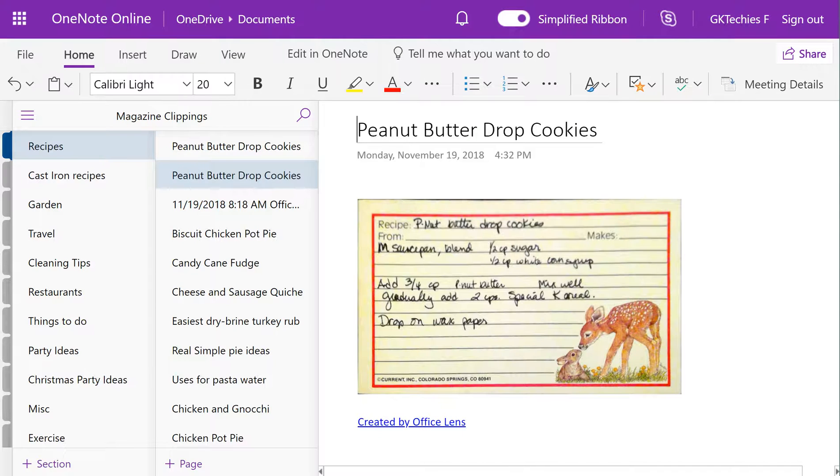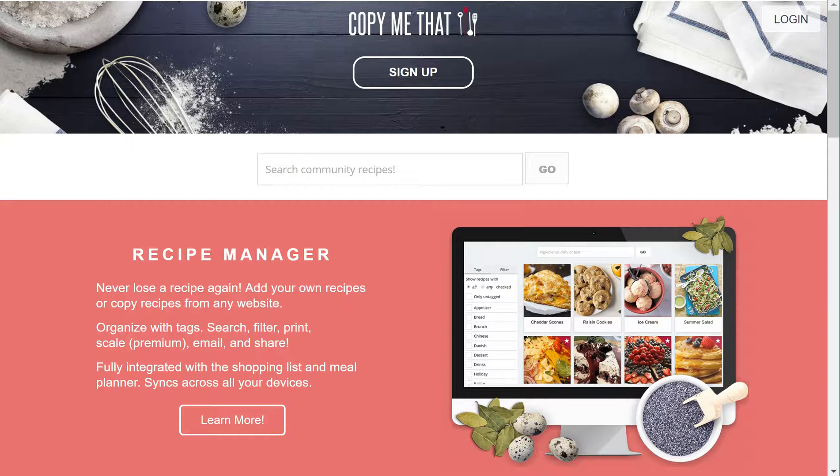OneNote is amazing but I want to show you one other way that I collect recipes, and that's when I'm collecting recipes online. For OneNote I could do screenshots, but there's a program that's free that's also pretty amazing and that's called Copy Me That — it's an app and also web-based at copymythat.com, which I'll put down in the description.